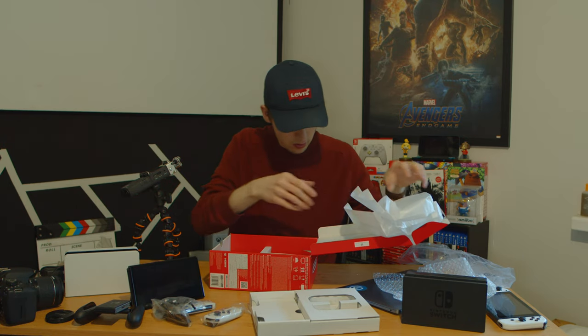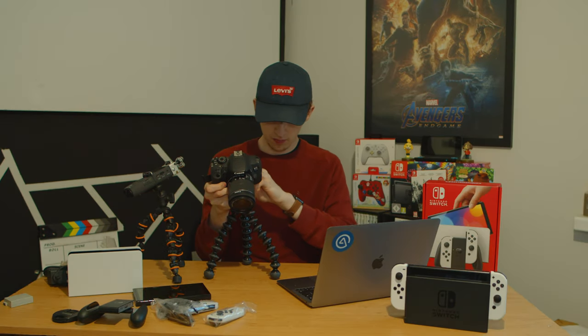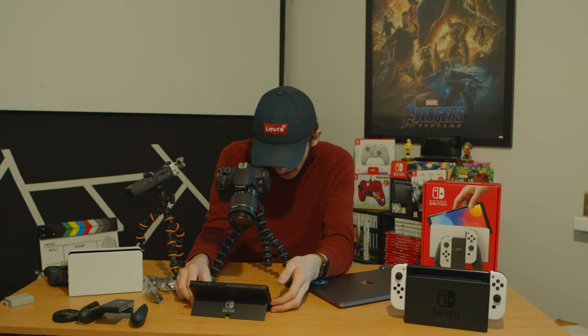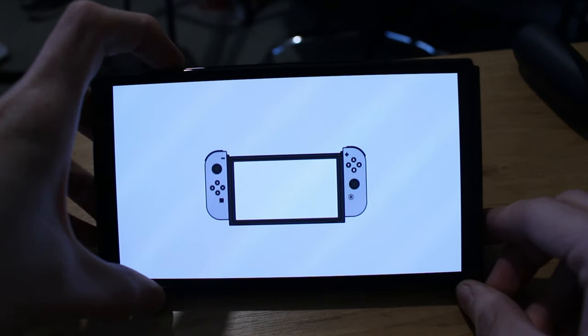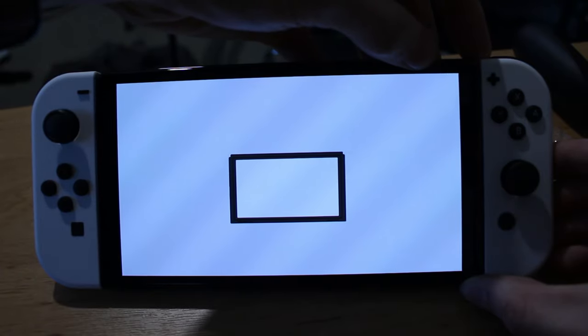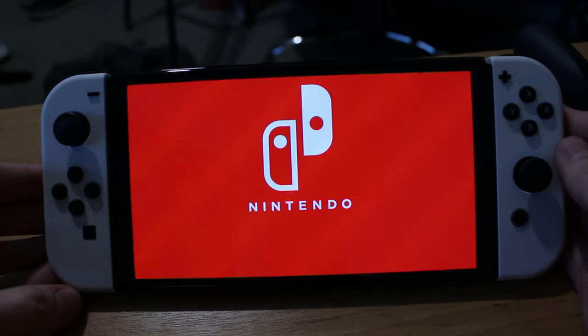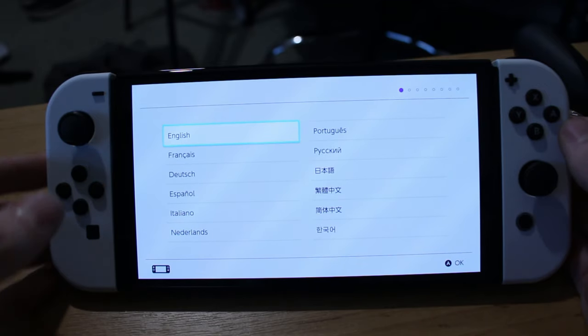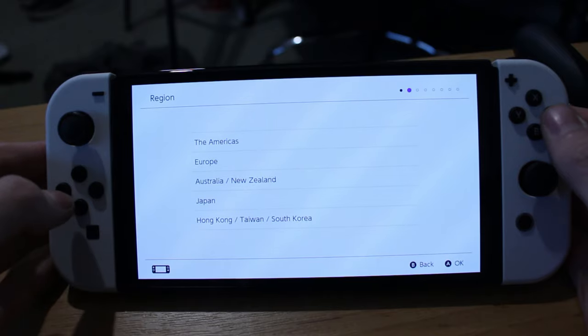Right, that was everything in the box. Let's do the first-time startup. Oh my god, that screen looks so good — the blacks are actually black. Wow, the screen is just perfect. The sound is better too, it's got a bit more bass to it.